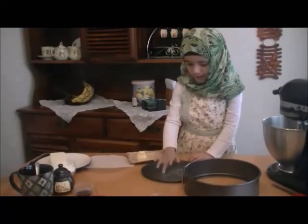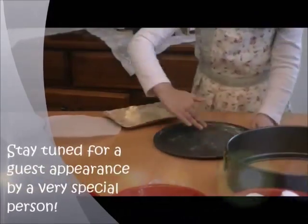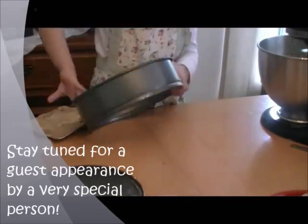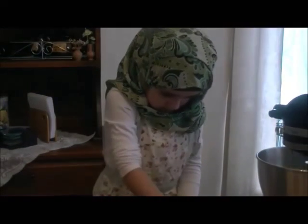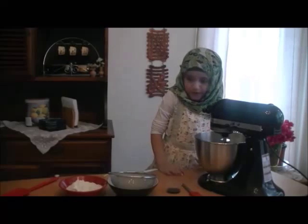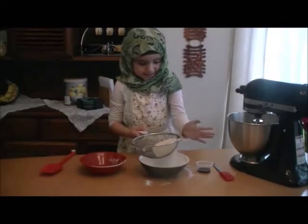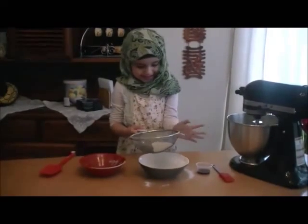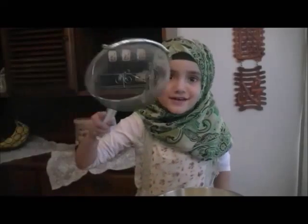We put parchment paper inside — so I just butter it. When the eggs are all fluffy, now you can sift the flour. Sift it and make sure that it doesn't spill anywhere. I want to do this because I like it. When the eggs are all ready you can sift the flour.